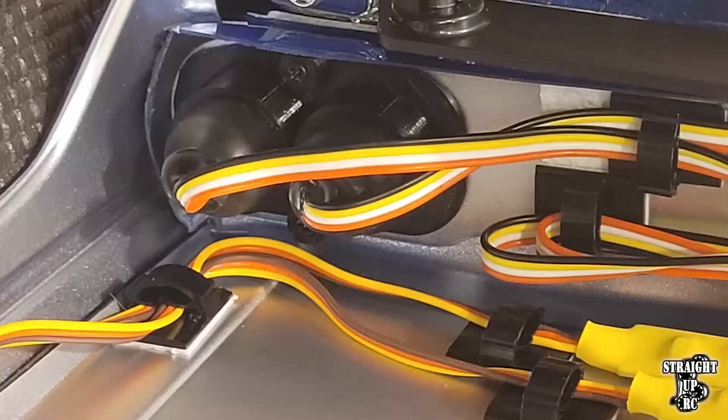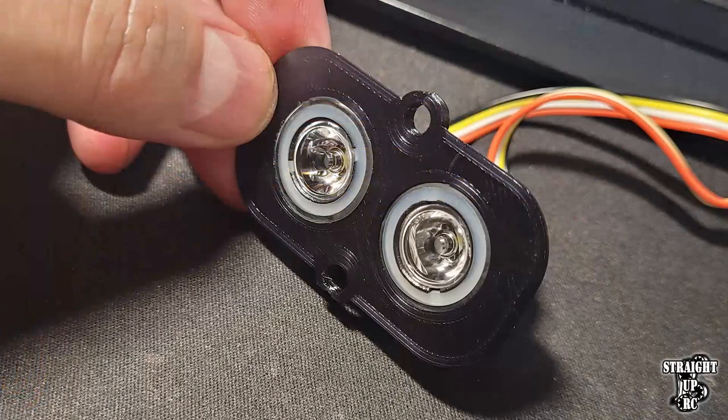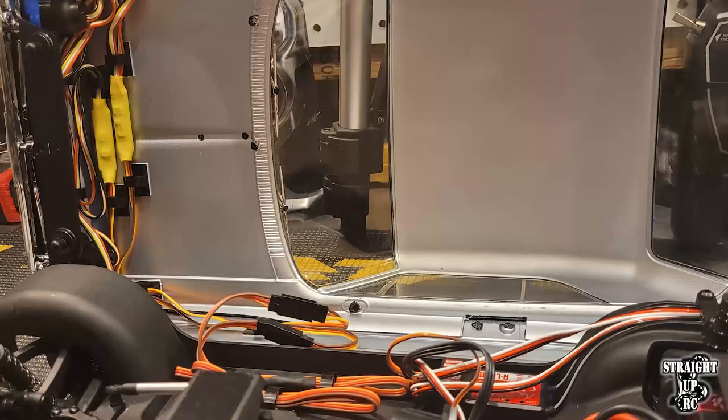The installation of the actual buckets is pretty self-explanatory because all you're going to do is put these exactly where the stock pieces were. The remainder of the video is simply to demonstrate exactly how I wired up the headlights, how I got the 17mm halo rings to fit into the actual buckets, and showing how I tucked the wires and put them in certain places using wire clips.